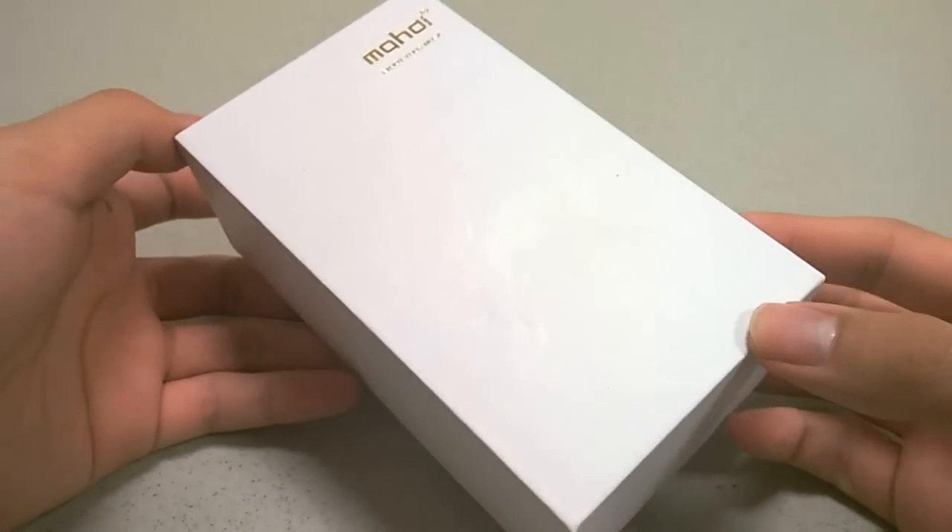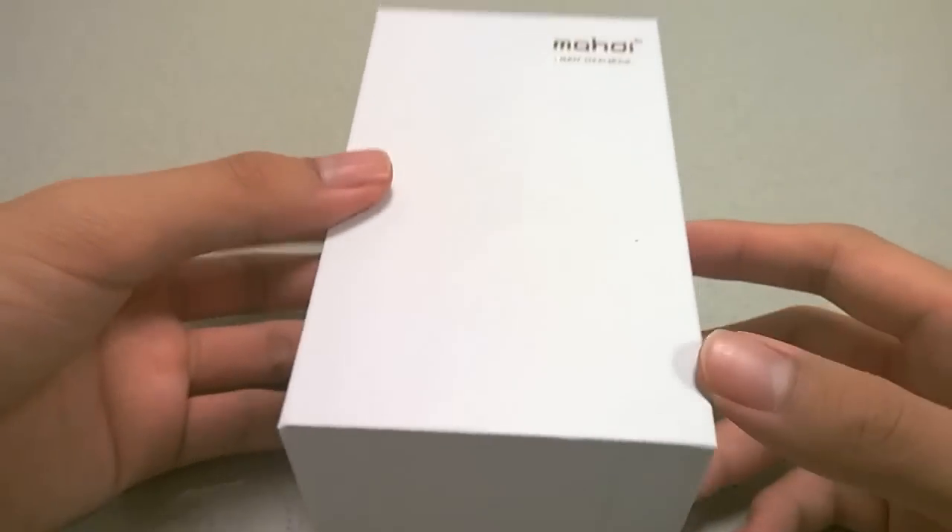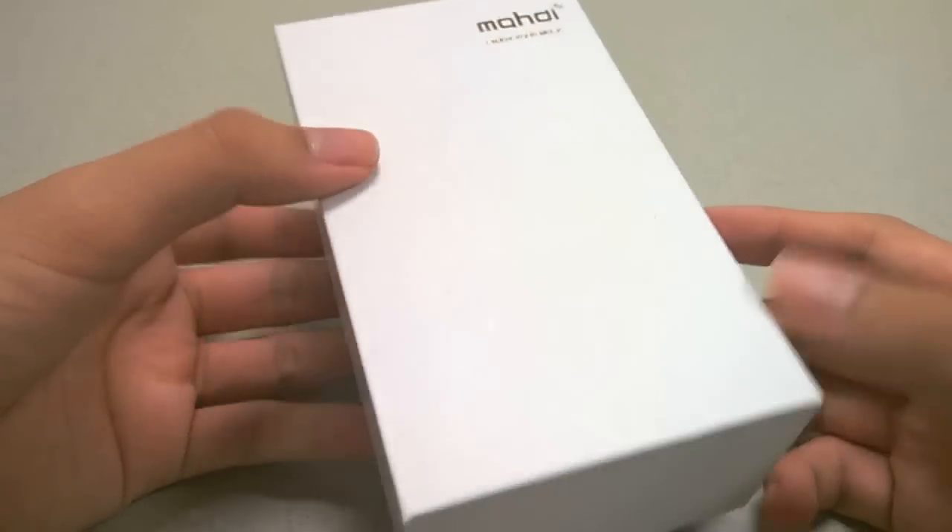Hey folks, here at OSReviews. You're watching our First Look and quick review of the Mahai MP4 player.